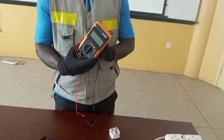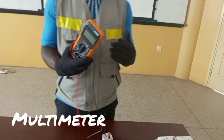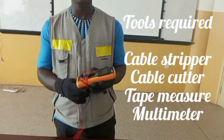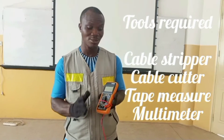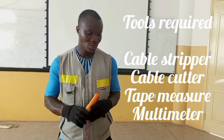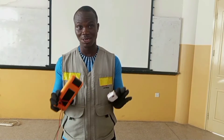After everything, I will need my multimeter to check if what I have done is perfectly correct. But I need to quickly mention that if you don't have a multimeter, you can still follow the steps and properly wire your own plug top without any problem.